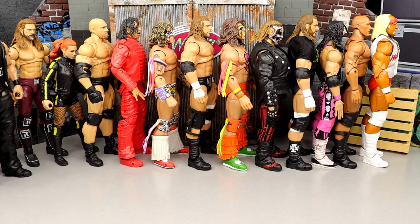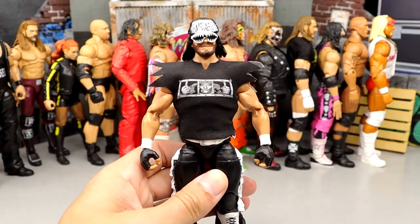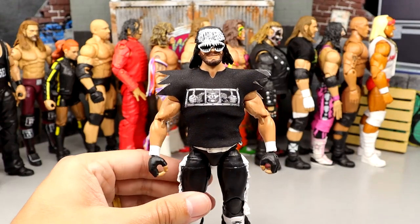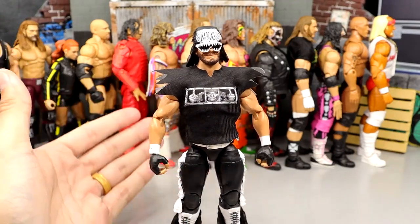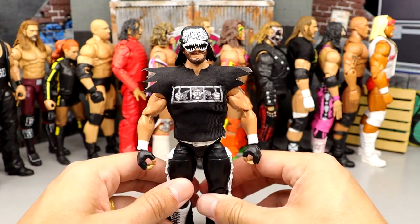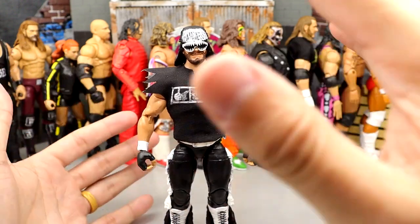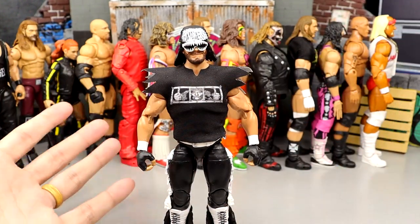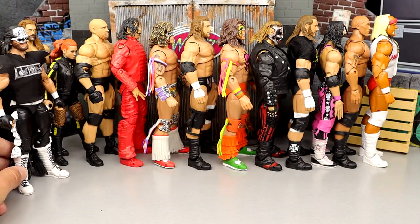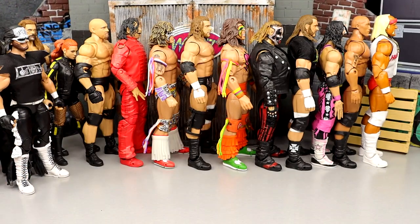Number 42 is the Legends Macho Man. I like this figure a lot and I love all the Macho Man figures we've been getting. But out of all the Macho Man Ultimate Editions, I think this is my least favorite so far. I enjoy it — I like the two-shirt gimmick and everything going on with it. But at the end of the day there are just better Ultimate Editions, and that's where we are. Macho comes in at number 42.